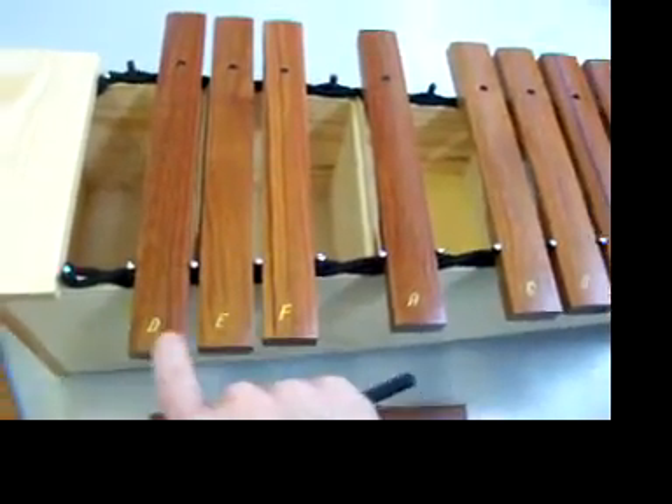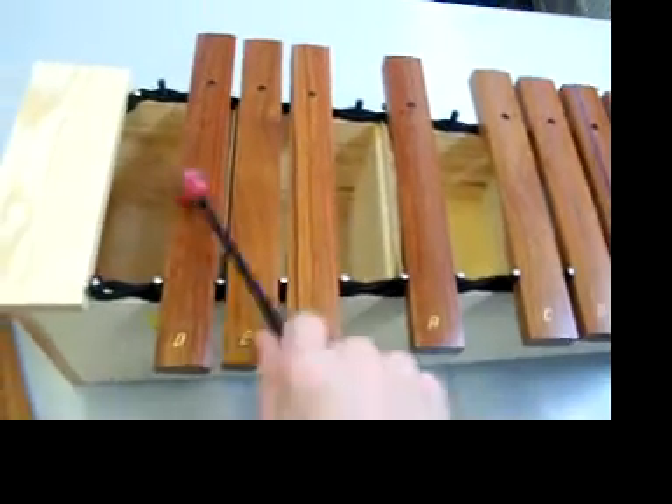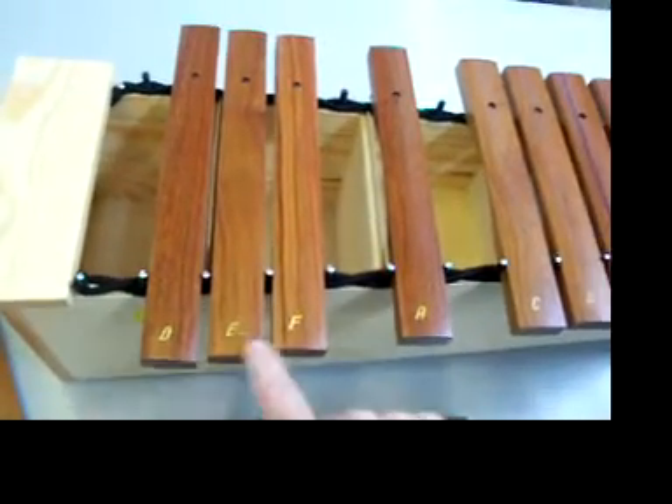And then F, E, D. That's not difficult — F, E, D.